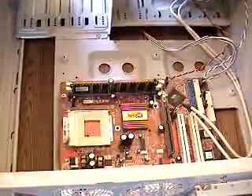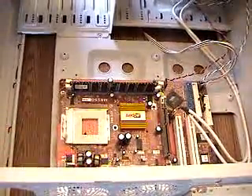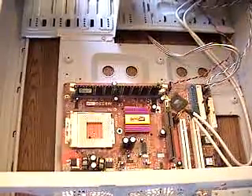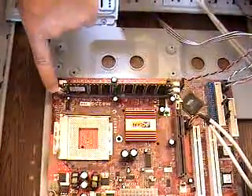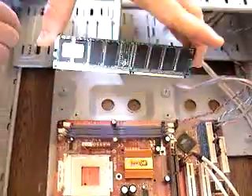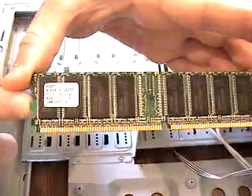The power supply and a lot of the extra cabling is missing, including the processor, but this is just a tutorial on how to take the memory in and out properly. As you can see, there are two white tabs, one on either end of the memory. We're going to press those down, the memory kind of pops up, and we're able to take out the memory.